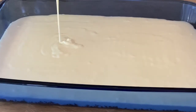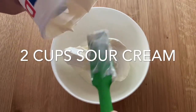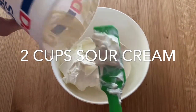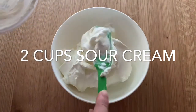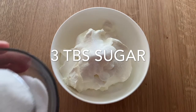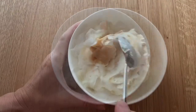My cheesecake goes back into the oven at 300 degrees for one hour. In the meantime, you can prepare your sour cream and sugar topping. I'm using full fat sour cream — about 2 cups, 16 ounces — plus 3 tablespoons of sugar and just a teaspoon of vanilla extract. Mix it all together and set it aside.